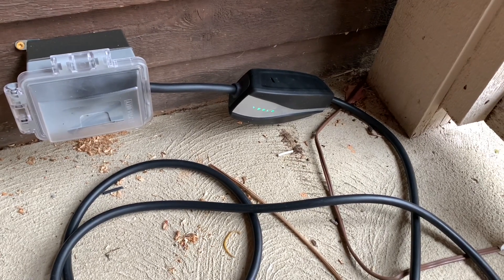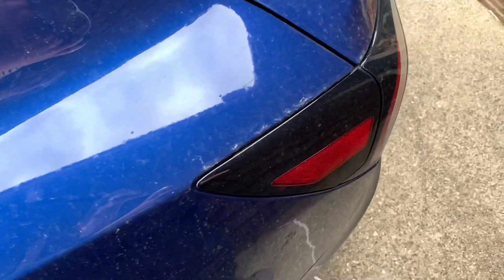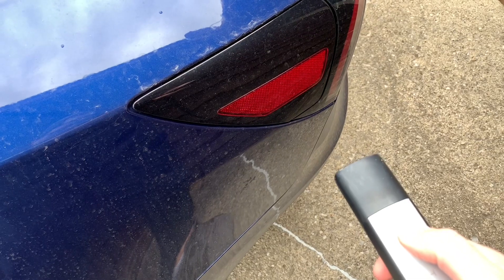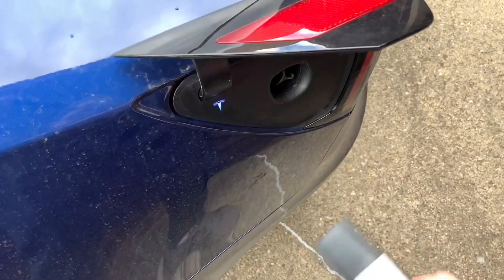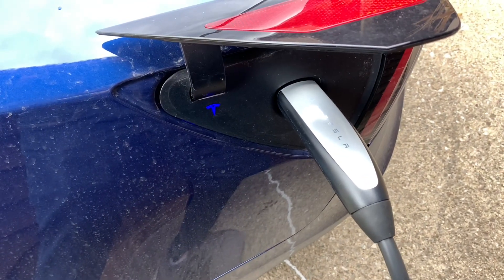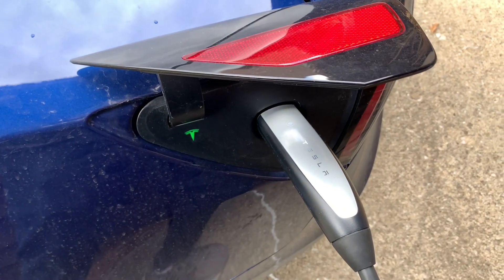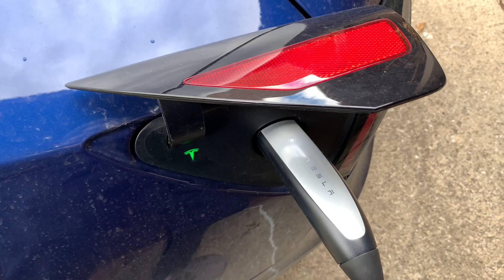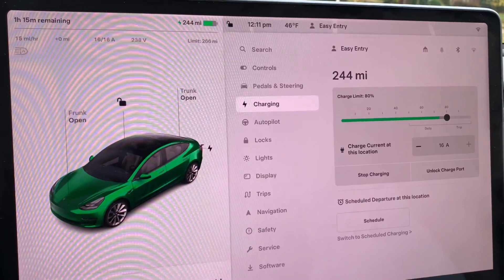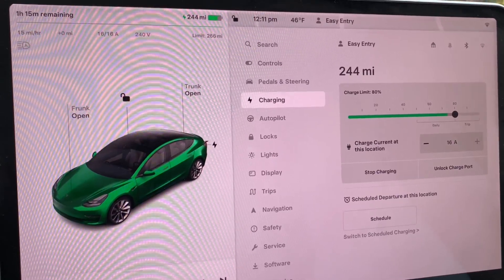I have this nice plastic cover to shield it from rain and snow and the elements. Let's go plug the Tesla in and see what we're charging at. We're here at the Tesla. Let's open up the door, put the charger in, and wait for the green light. There we go. Let's go into the car and check out what we're charging at. As you can see, we're charging now at 16 amps, which is 80% of the 20-amp circuit.